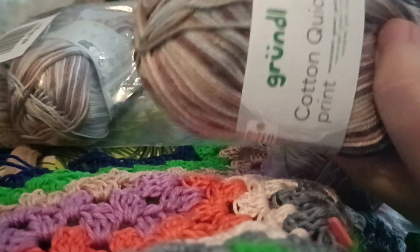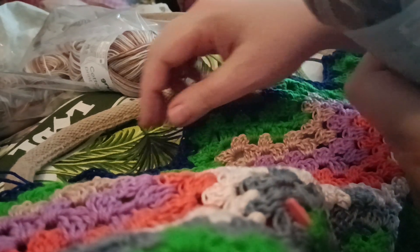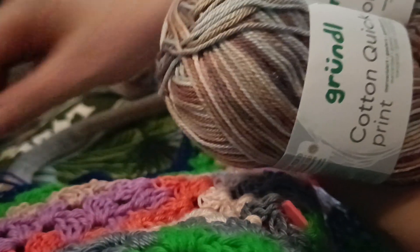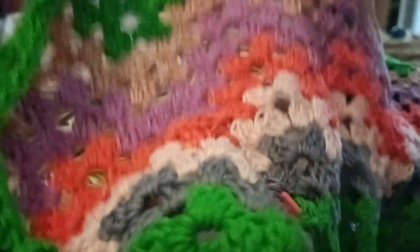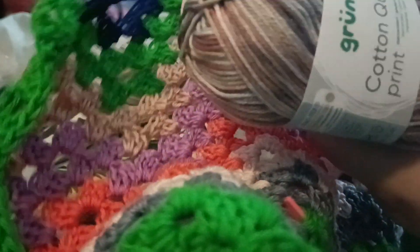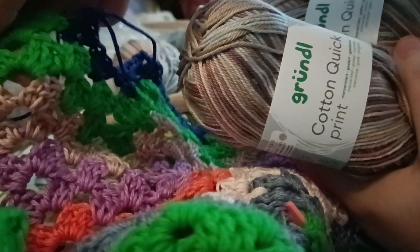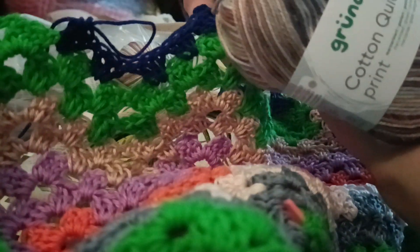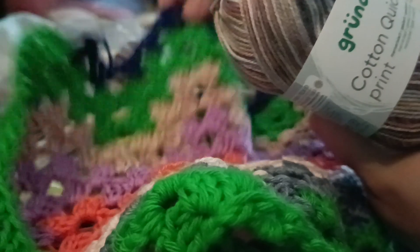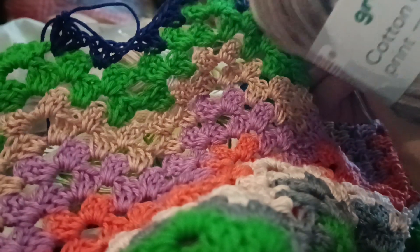I started a crochet blanket and I want to make a tutorial for that — this is coming soon. So if you are interested, subscribe or like. This is what it looks like so far, and I will use this yarn for the stripes that I'm going to do in this granny square blanket.